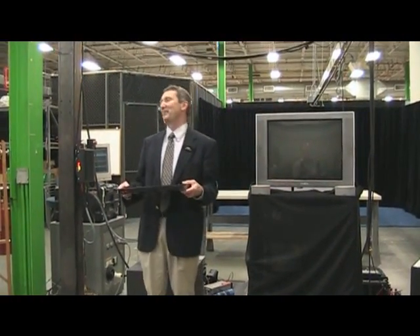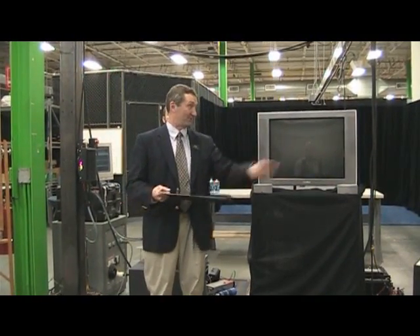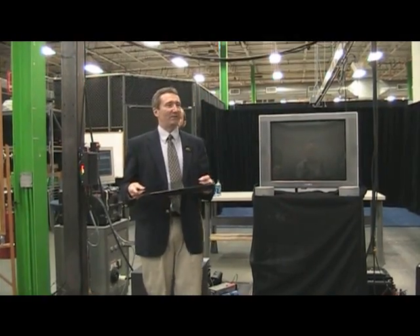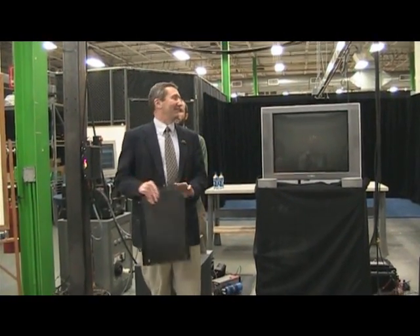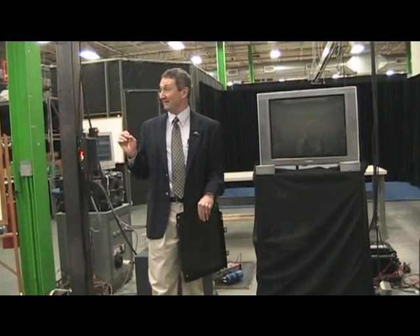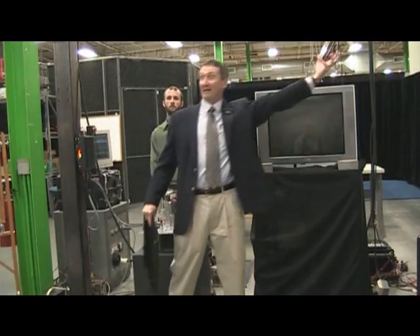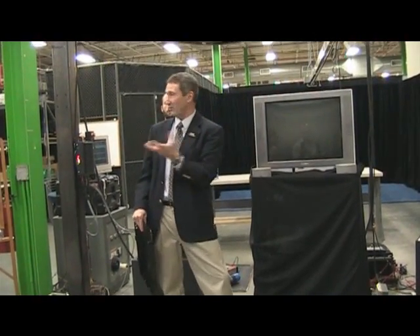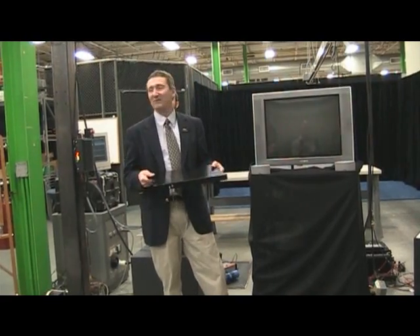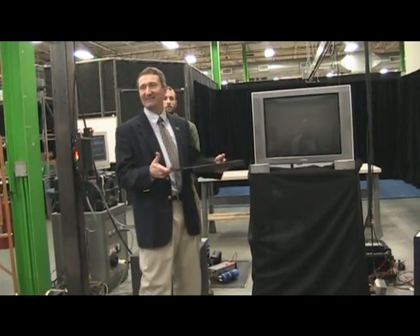Brian approached me and asked me to hold the base plate four inches above his actuator — four inches because that's the amount of travel in the actuator. He said: if we think about the human body, it's actually a pretty good control system. Imagine an athlete like a football player catching a touchdown pass — it's amazing how well we're able to control. So Brian had me hold the plate and challenged me to catch the ball without bouncing, and I'm going to show you what that was like.